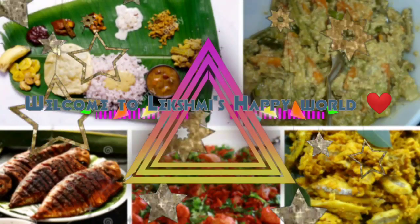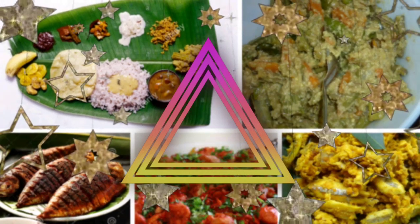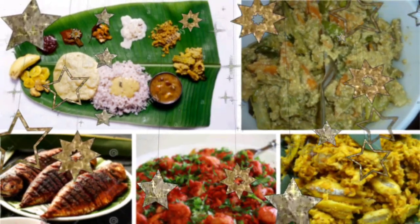Hi viewers, welcome back to my channel, Lekshmi's Happy World. Please subscribe and share my videos and also press the bell icon for future notifications.